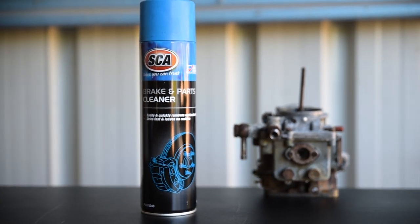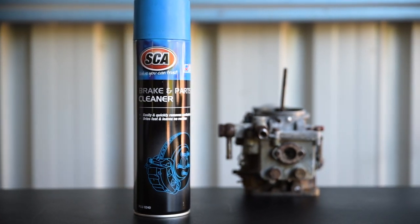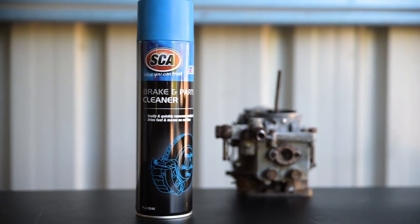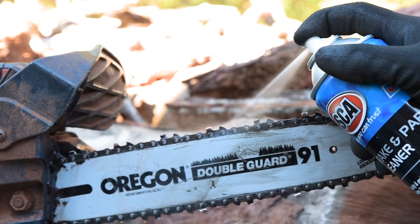However, with its extra cleaning power, Brake Cleaner can damage delicate plastic and rubber parts, and even harm painted surfaces. Best to ensure it only hits the brakes and other unpainted metallic surfaces.